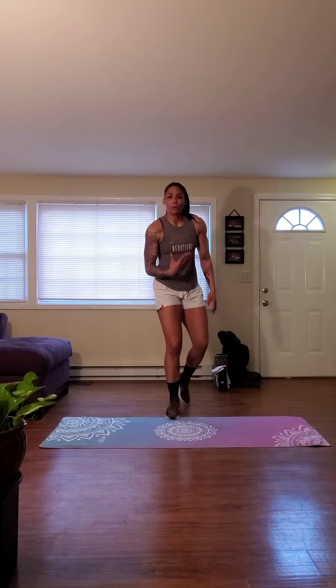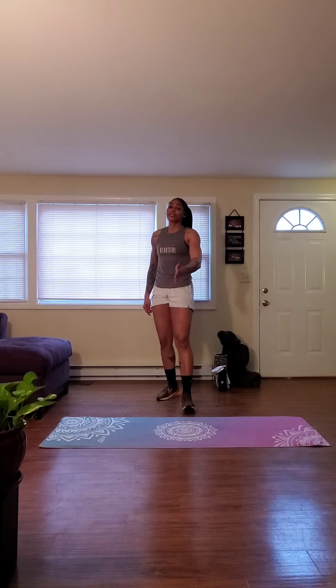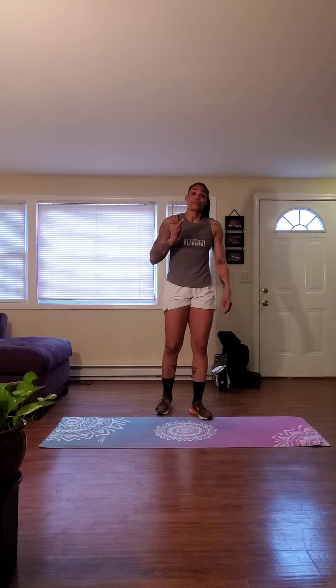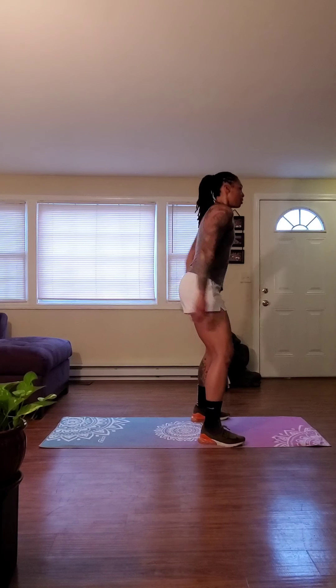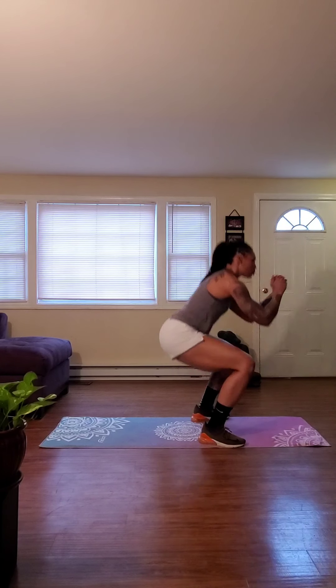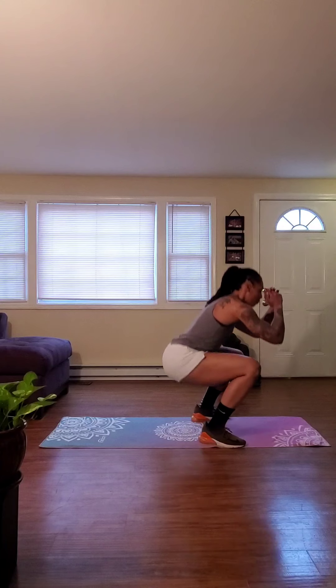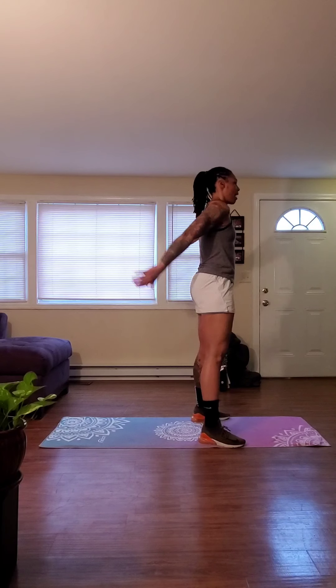Alright, so first round — we're going to take it nice and slow, get the body warmed up and loose a little bit. Second round, we kick it up. Once we finish that warm-up, we jump right into that first round of work. Let's get it going — bodyweight squats in three, two, one. Let's drop. Hold the core. Squeeze the glutes. Drop down, bring it up. Squeeze those glutes at the top. We can use those arms for momentum. We're halfway there.